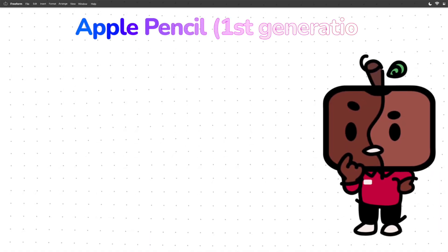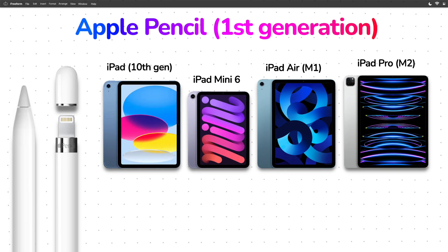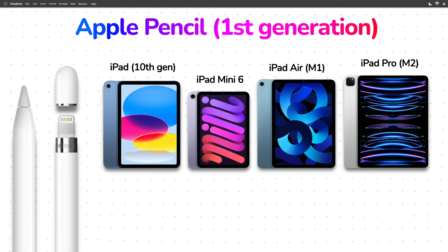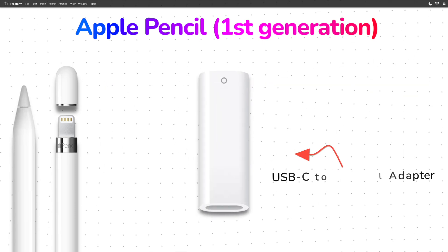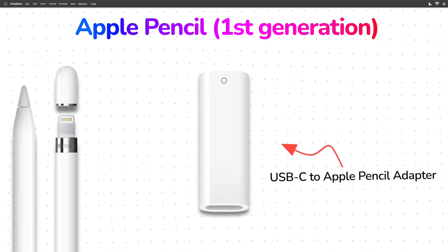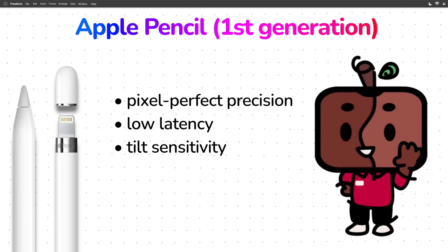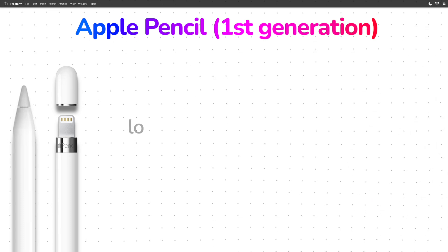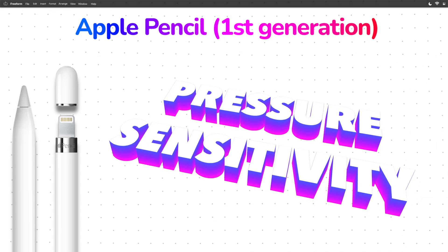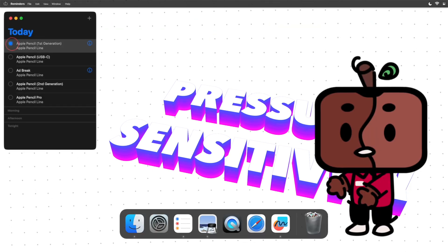The Apple Pencil first generation is the oldest stylus here, and it is compatible with every current iPad in the lineup, but not natively. Since every current iPad sports a USB-C port, you would need an Apple USB-C to Apple Pencil adapter to charge and pair it. Just like every other Apple Pencil, it's precise with low latency and tilt support. One thing it does have that not all of them do is pressure sensitivity, and because of this one feature, it makes this almost 10-year-old stylus still relevant today.